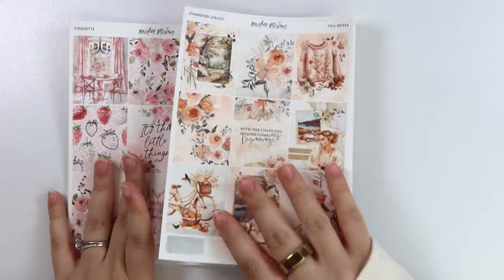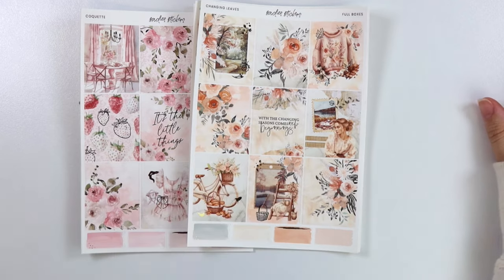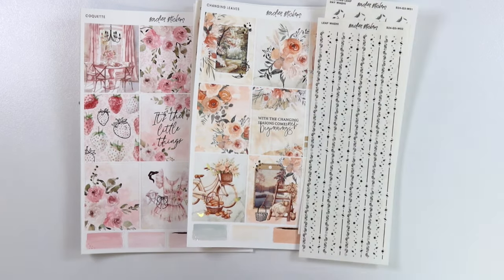And then we have, of course, the other kits that we went over. So we have the Changing Seasons — the title on this page almost threw me off again — and then we have our leaf foil. So that is everything that we have for you this week.